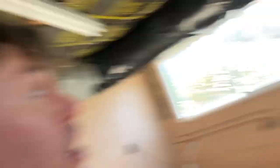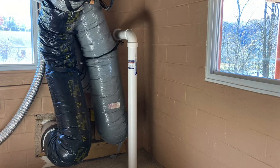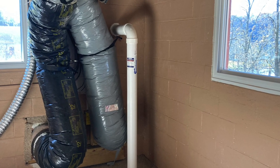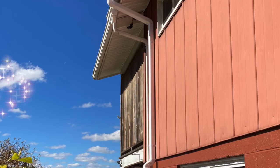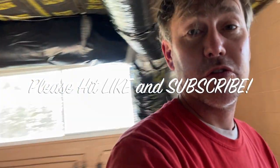Now we're ready to seal a pipe to that, put a 90, go down, seal it in, fire it up, and we should be in good shape on this one. I hope you found this helpful — if you did, hit that like button and consider subscribing. I drop lots of content for the radon community, and it doesn't cost you a dime. It means the world to me — thanks so much for watching!